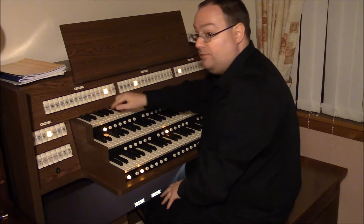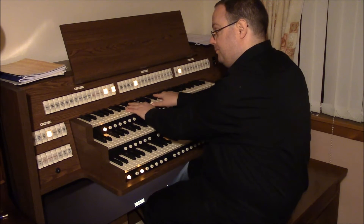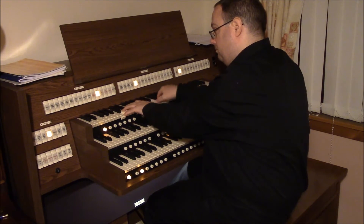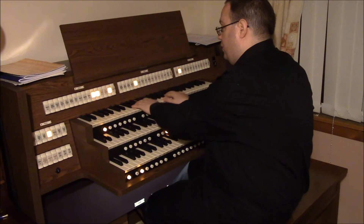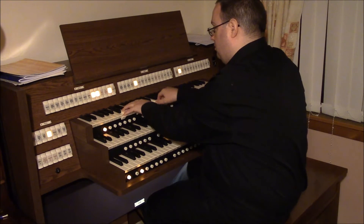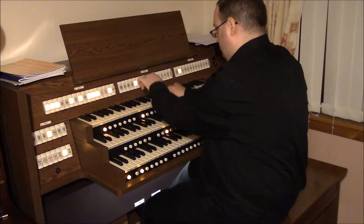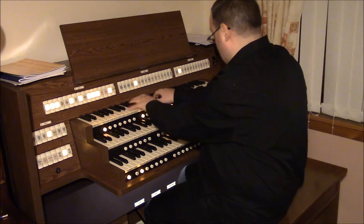And we have the Vox Humana as well, and an excellent Cornopian, and adding in the 16 and 4 foot chorus reeds, giving the full swell.